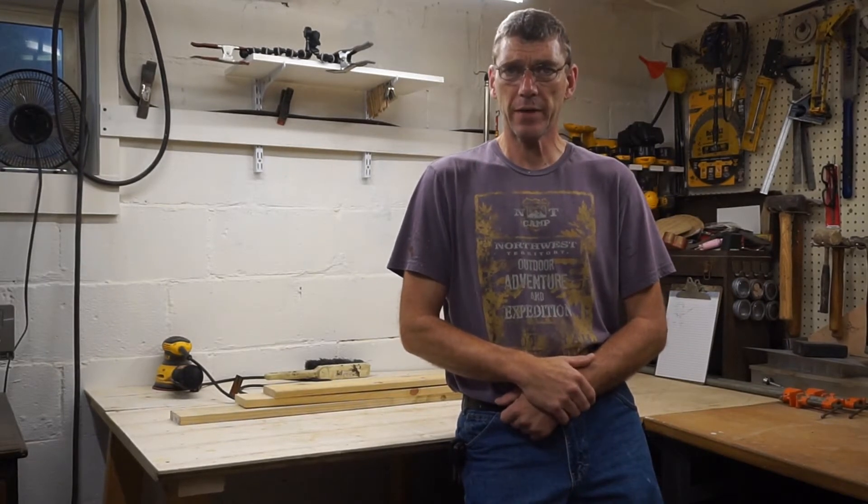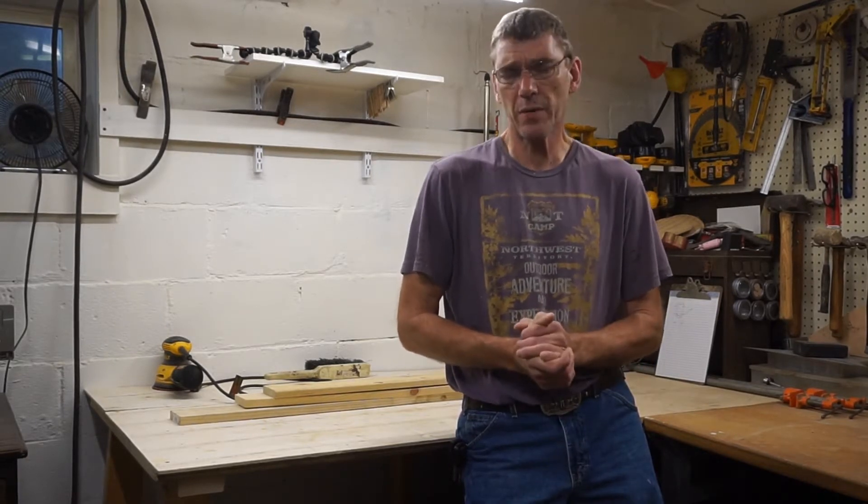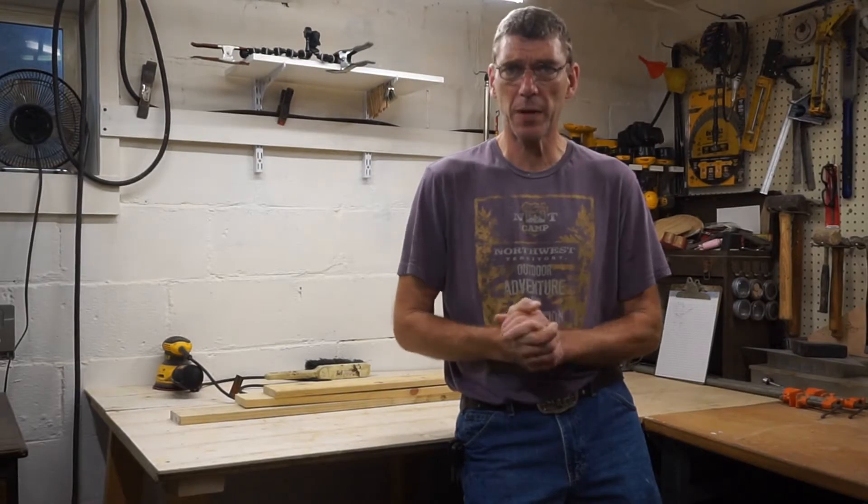Welcome back to Simple Workshop. Today we're going to try to do something for Thanksgiving — make a little Thanksgiving turkey as seen on Pinterest. We'll give it a shot, a little sucker-type thing.